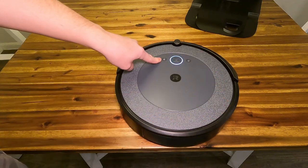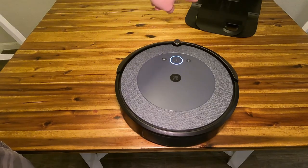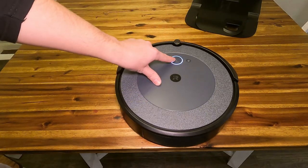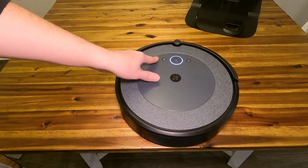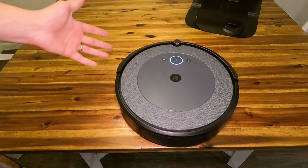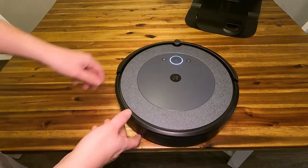It has a home button right here, so if you press that, it'll return back to the charging station. You guys have the power button, so if you press that, it'll start cleaning. And then you guys have the spot cleaning function, where it'll basically just do loops wherever you set it down to clean up a big spill.